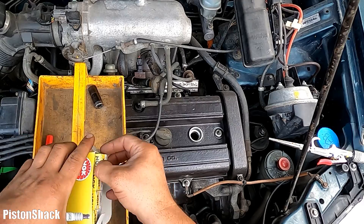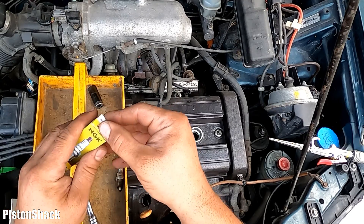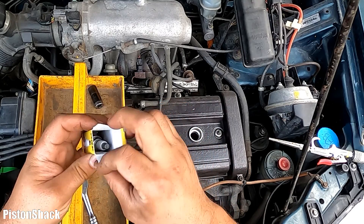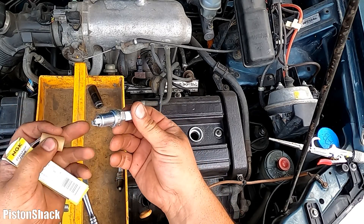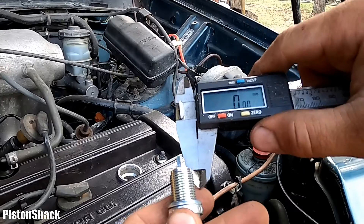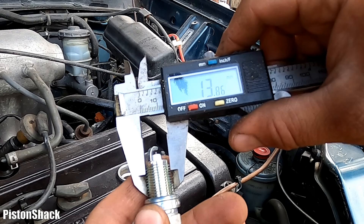As a replacement we're going to use NGK spark plugs — great quality and long-lasting. As you can see, brand new. We're going to install those beautiful brand new spark plugs. Let's measure the size of the spark plug.